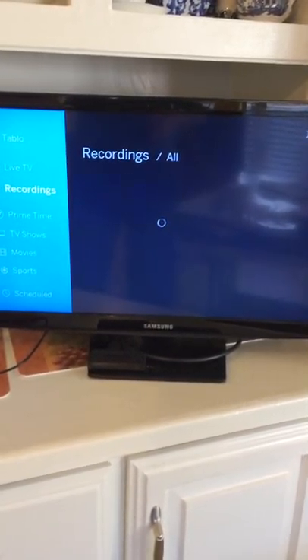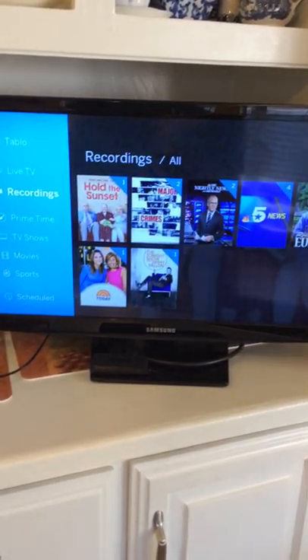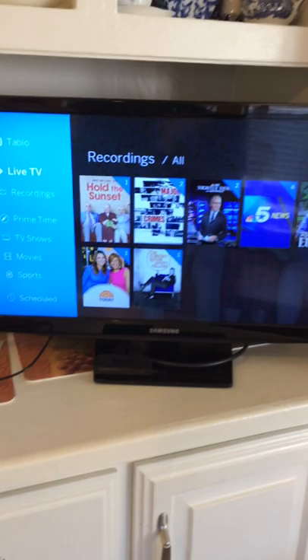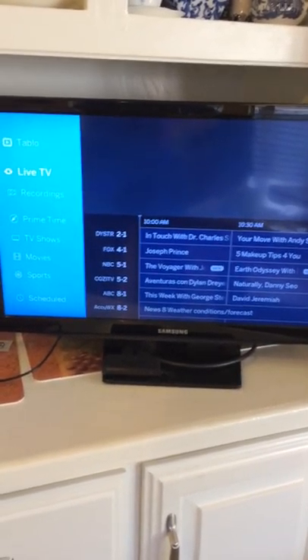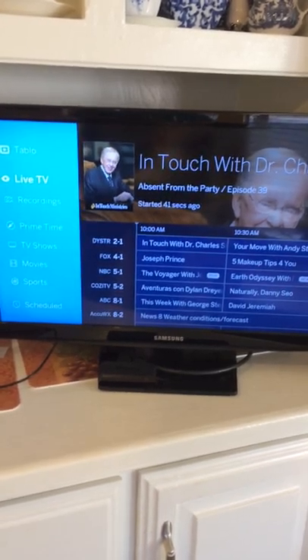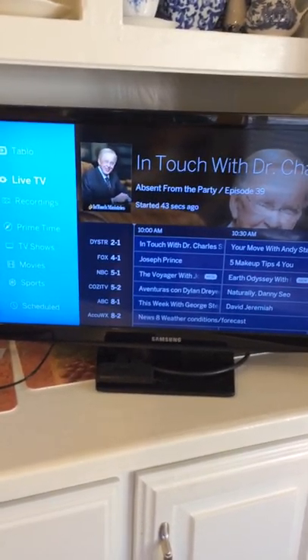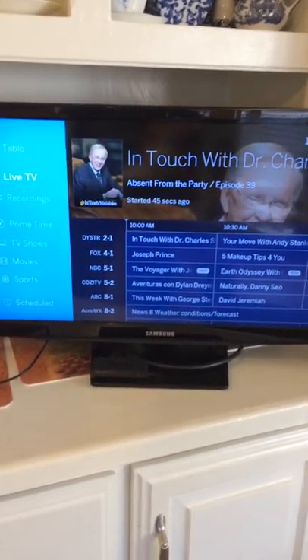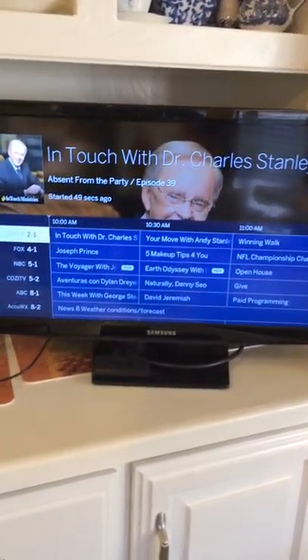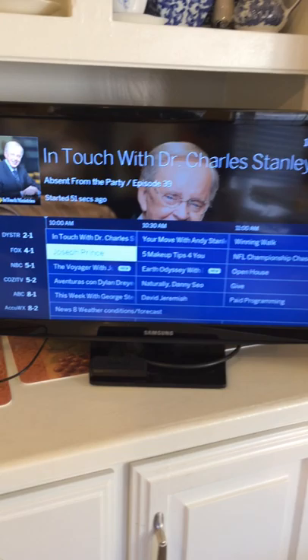Then it'll show 'Live TV' and 'Recordings.' If you want to see your recordings, you come down here and these are all the shows we've recorded. Or you can go up to 'Live TV' and it gives you a channel guide. This guide costs about six dollars a month to maintain. The Tablo will still work without this guide but it's more difficult to program.